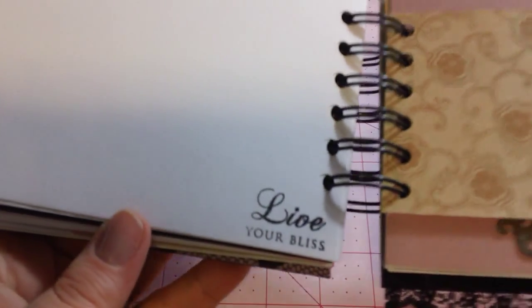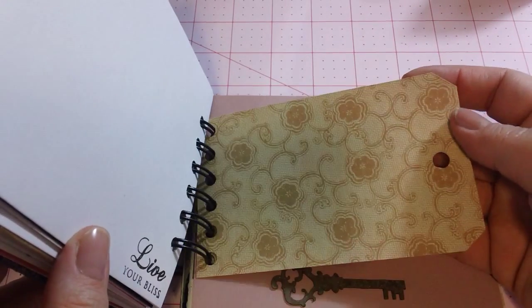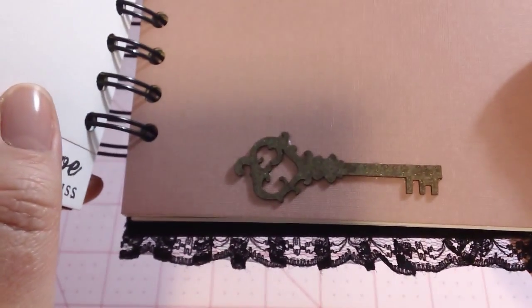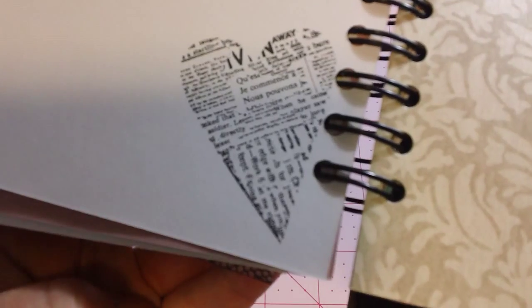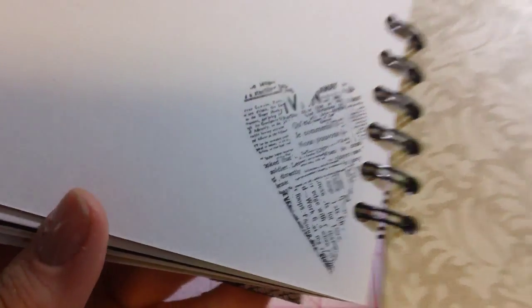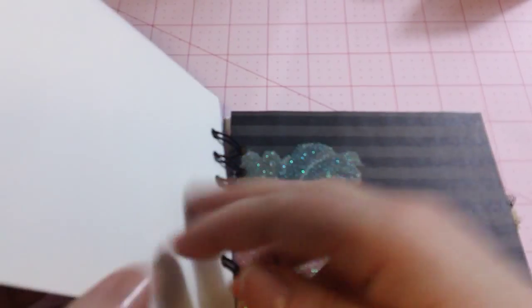Live Your Bliss — again from Paper Tray Ink, Mega Mixed Messages. Another tag from the paper. Another laser cut from Mini Album Scraps. Lots and lots of space for writing. Another one of those beautiful Hero Arts hearts from that new stamp set. More beautiful paper. More really pretty paper.